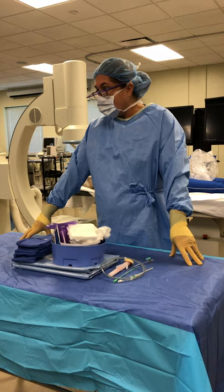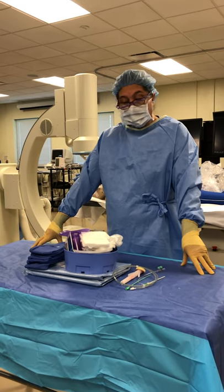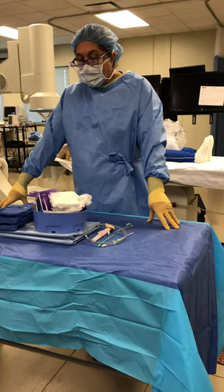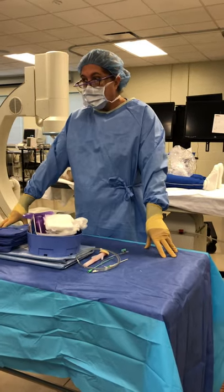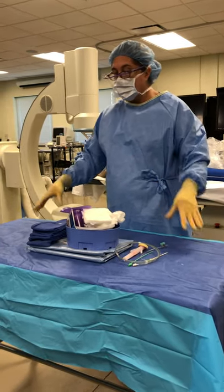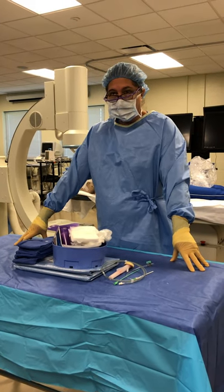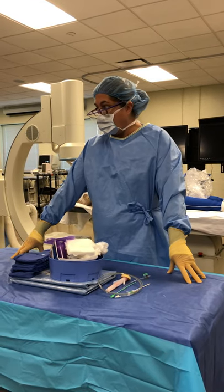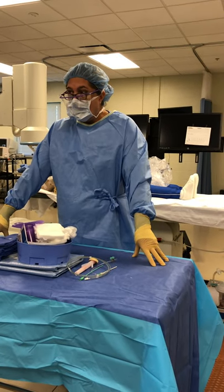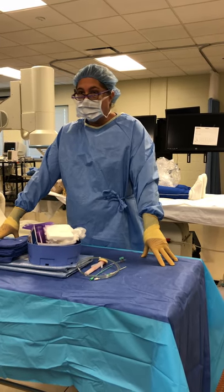There may be some differences and you're going to have to adapt. They have a reason they set up their tray the way they do, and I have a reason I set it up the way I do. Most technologists try to have the same concept — why certain things go on one side as opposed to the other. Once you become your own scrub tech and get your job, you can tweak it however you feel comfortable. You might like a bit of my way and a bit of your preceptor's way, and come up with your own. There's still a basic concept you need to keep.